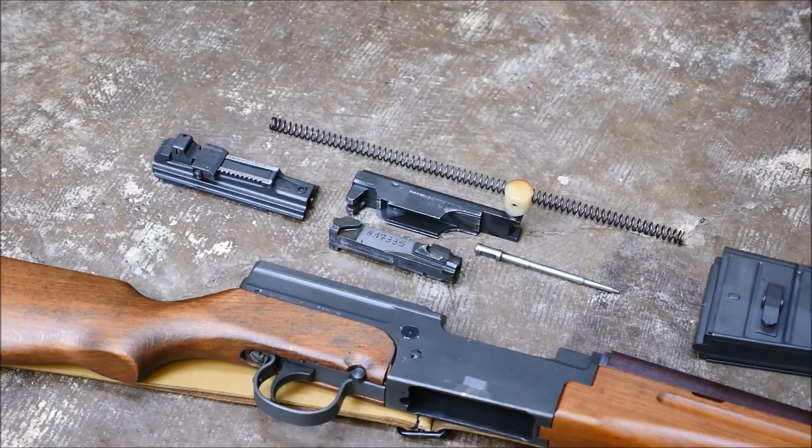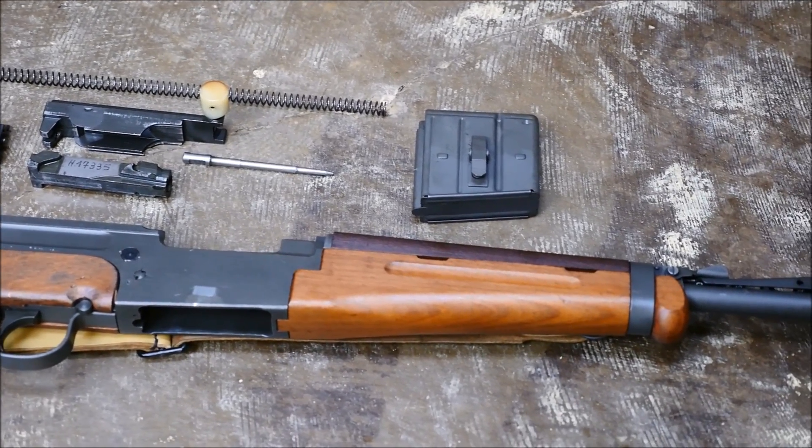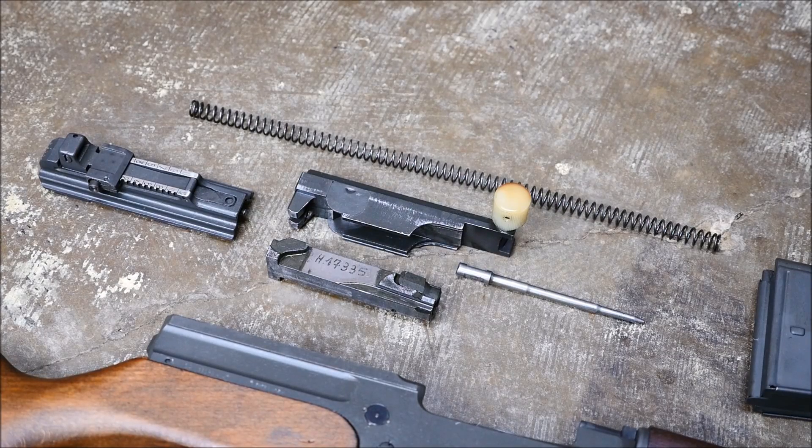These are brutally simple firearms and function via DI in its purest form — no funky AR internal piston DI. Gas is just tapped directly from the barrel, slams into the carrier, which sends it to the rear and unlocks the bolt.